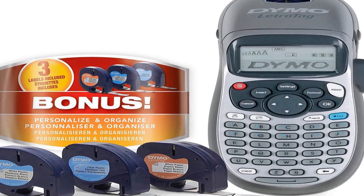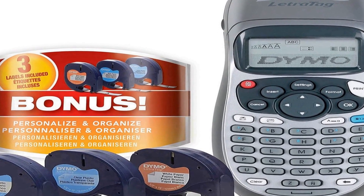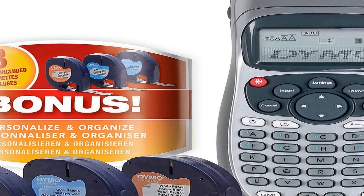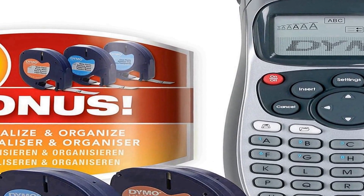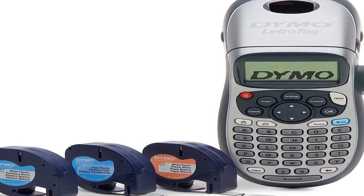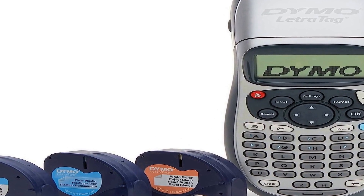Number one on the list is the Dymo label maker with three bonus labeling tapes, also known as the LetraTag 100H handheld label maker. It is a versatile and user-friendly labeling tool designed to enhance home and office organization. This compact and handheld device offers an efficient solution for creating clear and professional labels, with three bonus labeling tapes included.